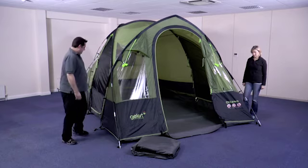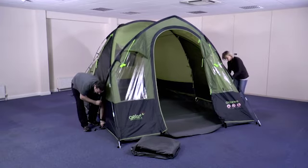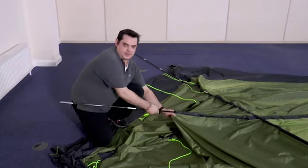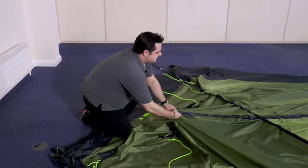Then begin by undoing the clips on the poles and removing the pins from the end of the pole, and repeat this throughout the tent. Once you've unclipped all the poles, simply push them back through the sleeves — always make sure that you push the pole through the sleeve to stop it getting caught and to stop the segments from separating.